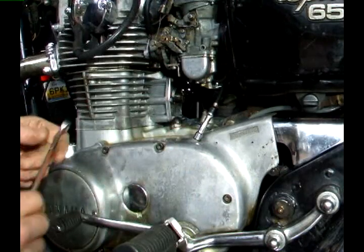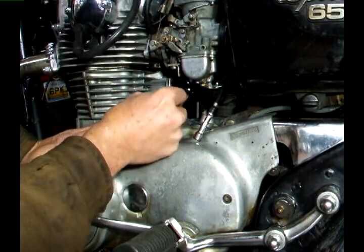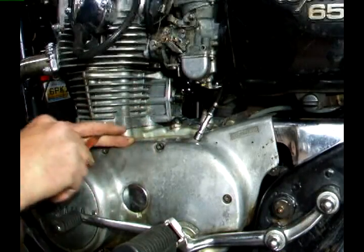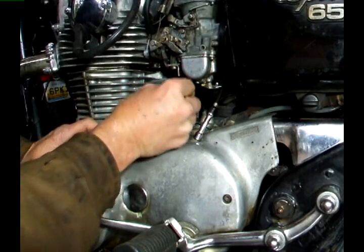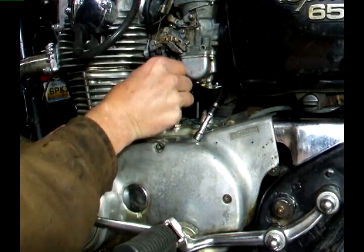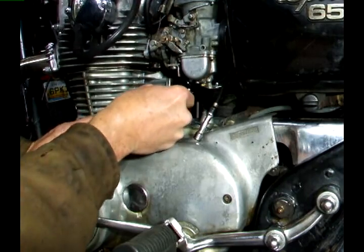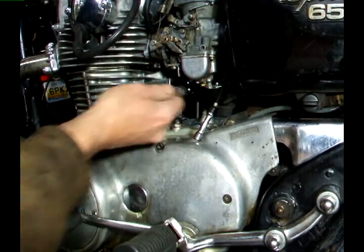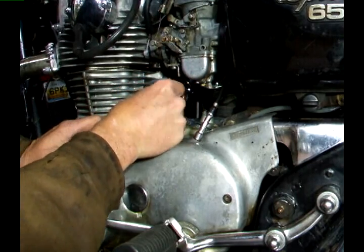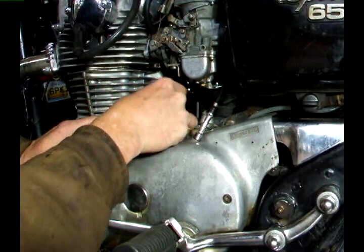You'll need the 10 millimeter wrench to make this adjustment. Mine's too loose because I can't see the pin in the center, so I'm just going to tweak this tighter until I can see the rod in the middle. When it's flush I feel it with my finger — it's almost there. And that looks pretty good.